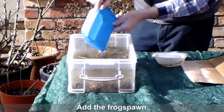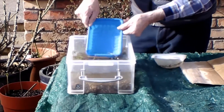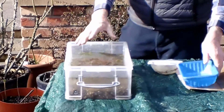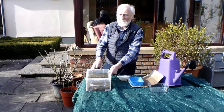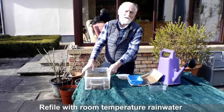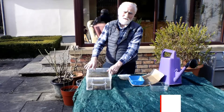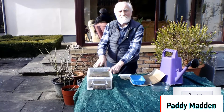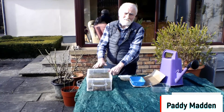Aim to have about one to three eggs per litre of water. About once a week, empty out about half of the water in the container and refill with fresh rainwater, which is the same temperature as that in the tank. This can be achieved by leaving the rainwater in the classroom for about 24 hours.